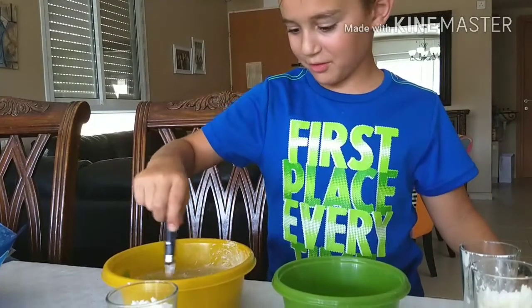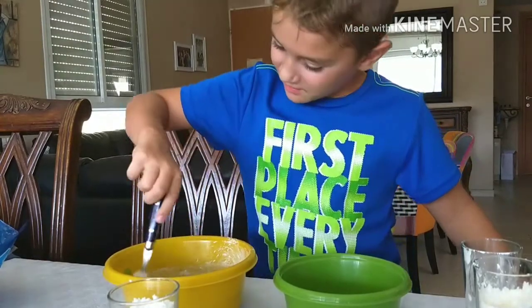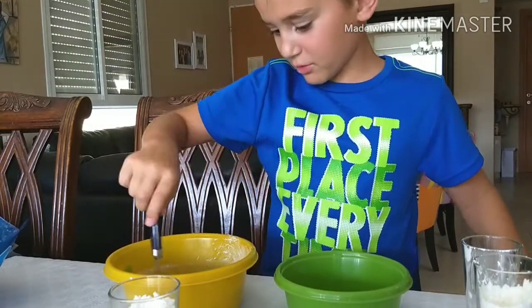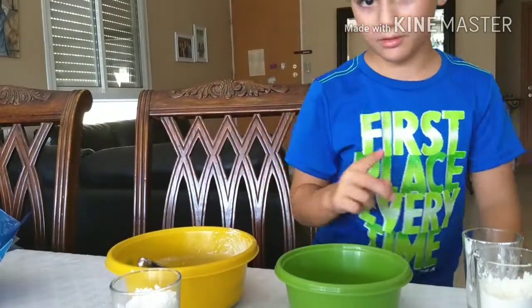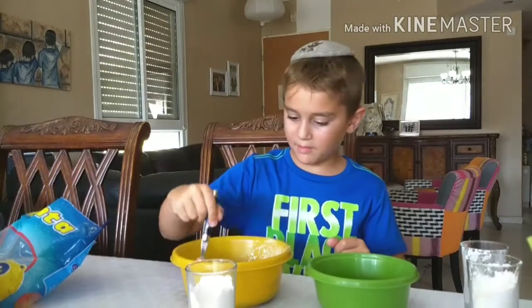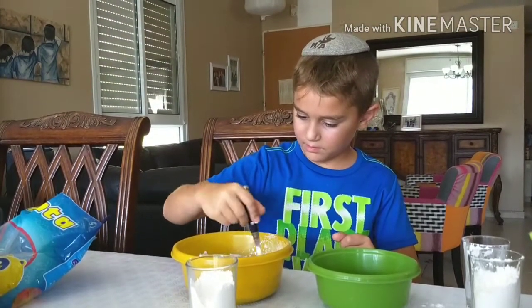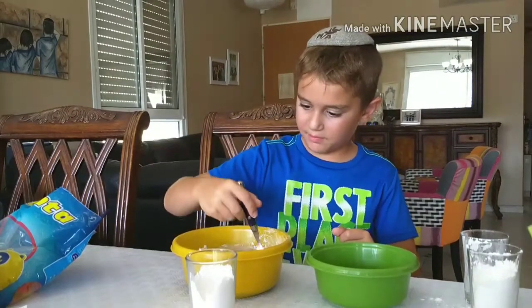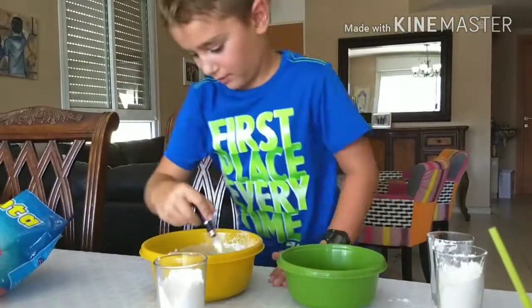The slime is already pretty slimy but it needs a little bit more powder, so I'm going to put more in and mix it even more. It's supposed to be very, very hard to mix when it's going to turn into slime.